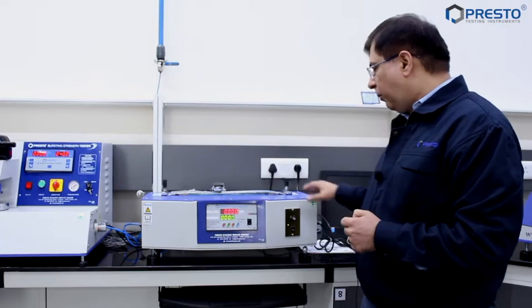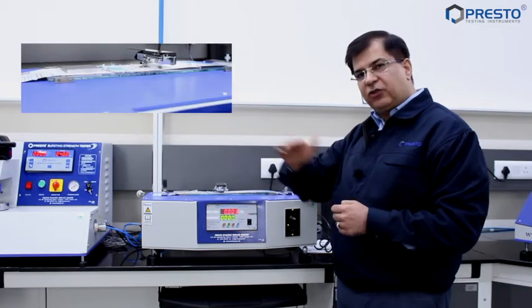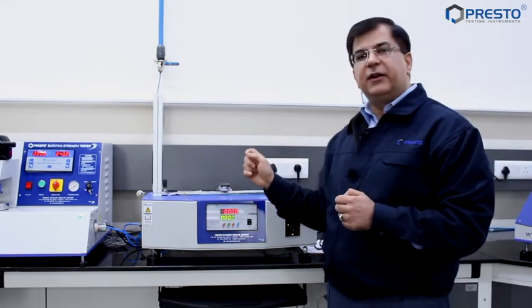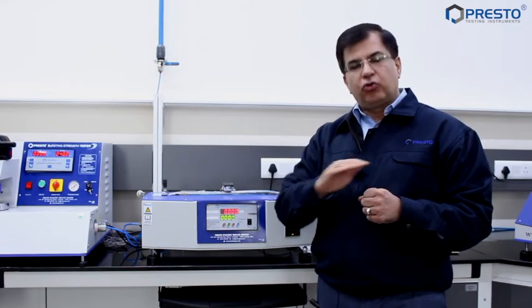Also, there should be no wobble in the equipment. If I start this equipment now, you can see it has to be ultra smooth. If there are wobbles, you can be sure that there is error in the readings. So whenever you buy equipment, make sure it runs this smoothly.